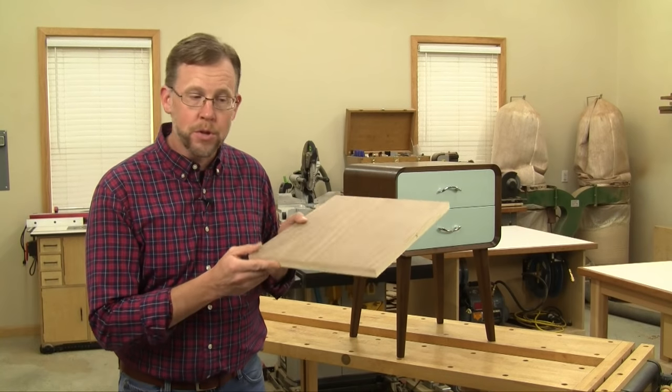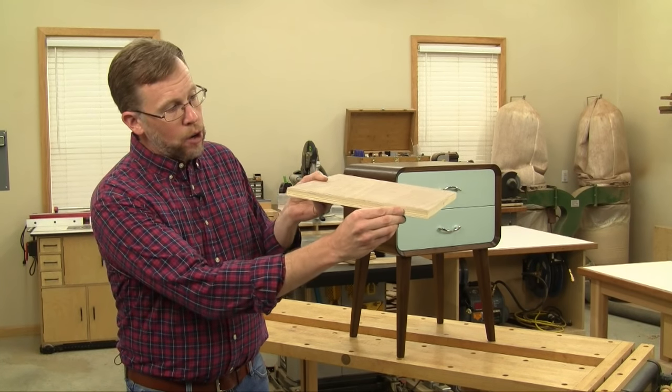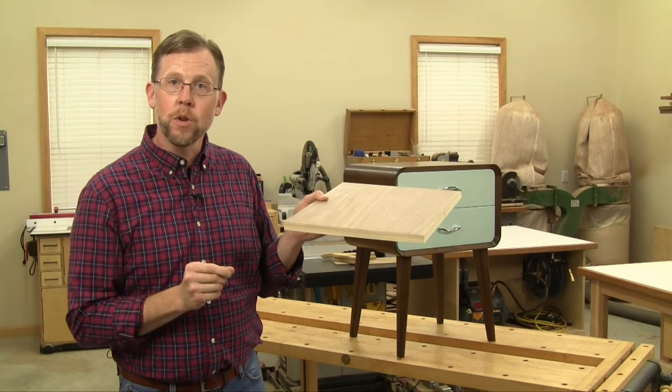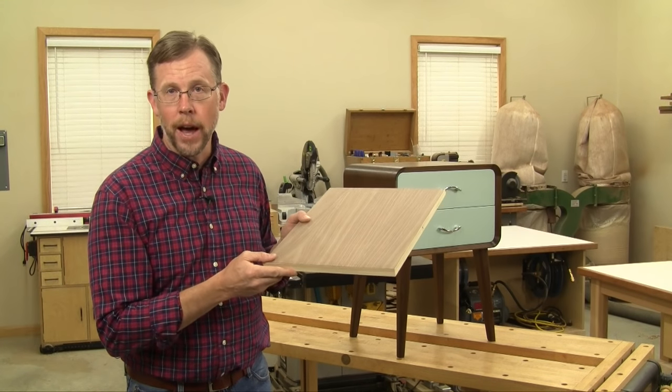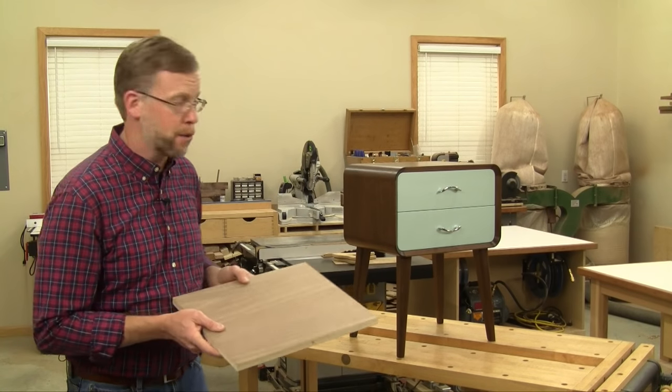Now there's a number of different approaches you can take for hiding edge plies. You can iron on some solid wood veneer edge tape, or you can cut thin strips of solid wood and just glue them right onto the edge to hide the plies. But in the case of this nightstand project, I had to take a different approach.